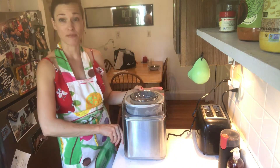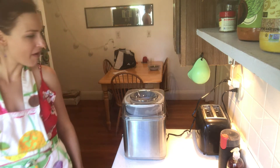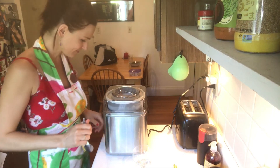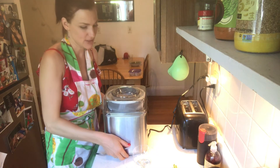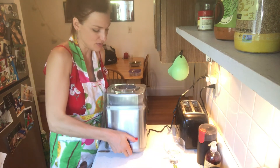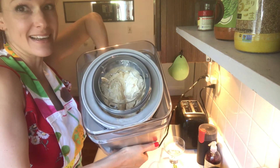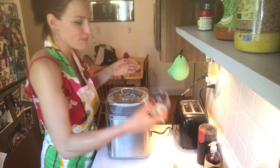And here we go for about 20 to 30 minutes. This looks great — let me show you this from a little closer. Here's our frozen yogurt with peach.